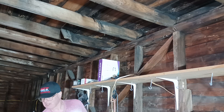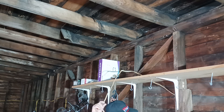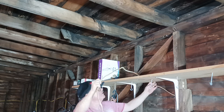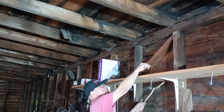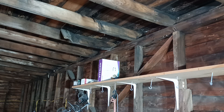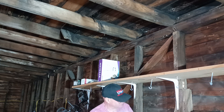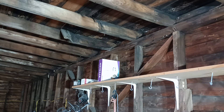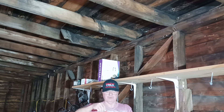We'll have a camera on the show so you can see. This is the wire we are going to put up there.